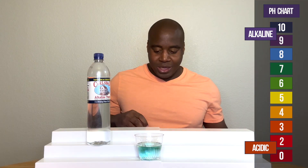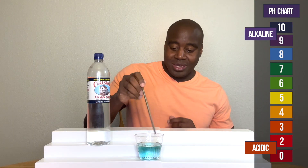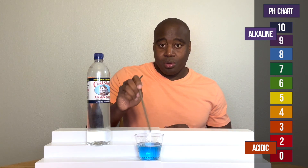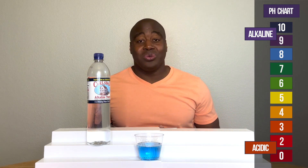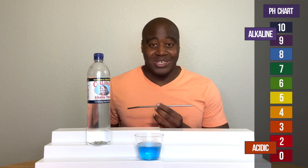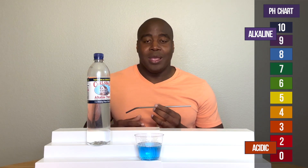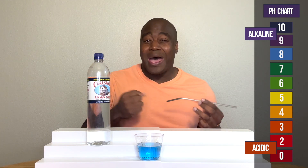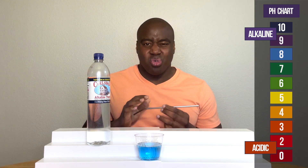All right, so this is looking alkaline. So with that being said, what I'm going to do is blow into it — I'm going to give it some acidity, some carbon dioxide. If it's a strong alkaline water, it's going to battle that acidity I'm giving it. It's going to neutralize it.